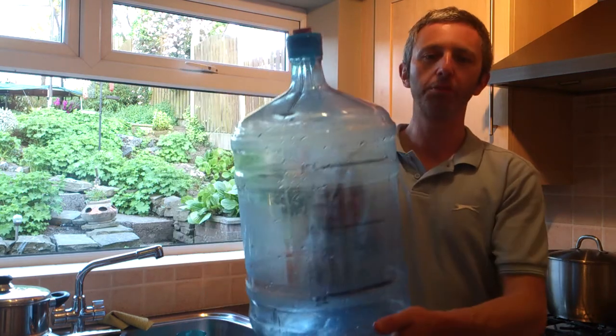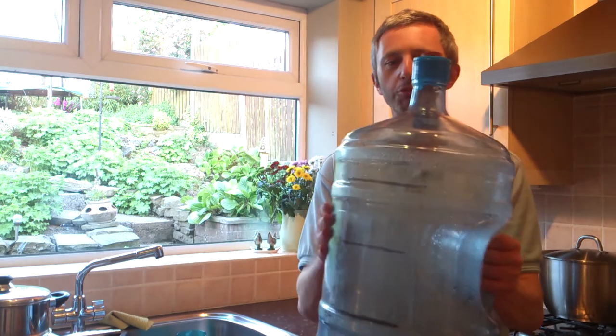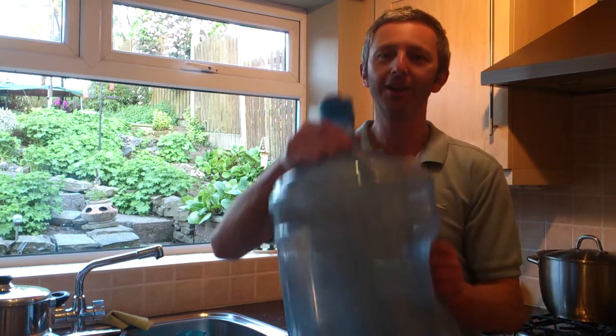So in a couple of days I'm going to hopefully have a rhubarb wine in there fermenting. It's not costing me anything, so happy days.